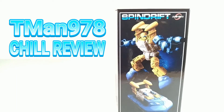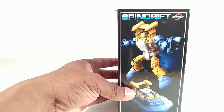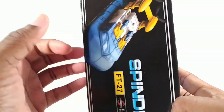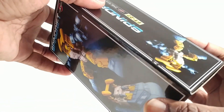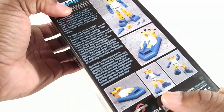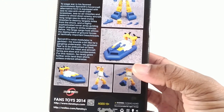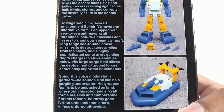T-man 978 chill review. Hello everyone, right now I'm reviewing Fans Toys 27 Spindrift — we know he's supposed to be masterpiece Sea Spray, but they can't call him that unfortunately. Here's this out of the box, and this is the whole Fans Toys production you would normally get, even though this box is small. Here are the product shots on the back, and here is the bio if you want to read that — it's an interesting read.